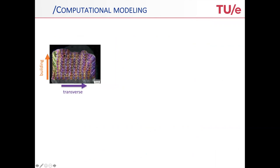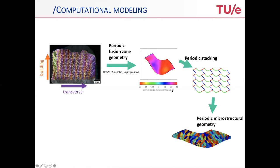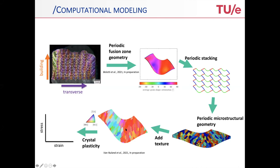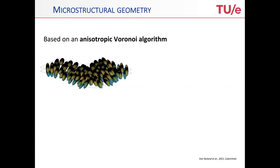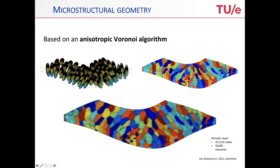How is this now modeled? We basically look at the whole sample, seeing the stacking of the fusion zones in the building direction. We extract a periodic fusion zone geometry, and with such a periodic equivalent we can make stackings that mimic what is being printed. From this, we make a periodic microstructural geometry serving as a representative volume element. We add the texture and carry out crystal plasticity simulations to predict mechanical performance. The grain geometry is not standard — you need an anisotropic Voronoi algorithm to get the grain shape within the fusion zone, ensuring you pick up the elongated grain shapes in the right regions of this periodic fusion zone.